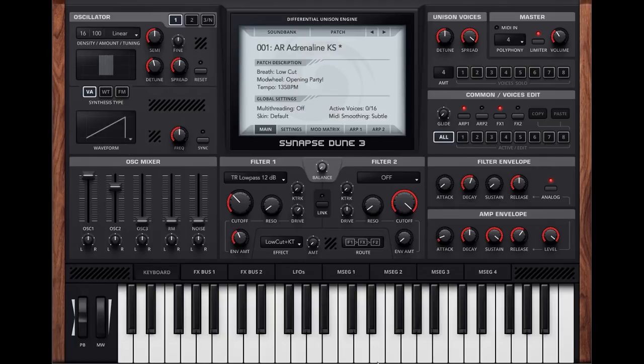Hello everyone and welcome to a Synth Ratings video. Today we are doing something a little bit different and taking a look at a newly released Dune 3. This is not a full rating, just a little video to show you what's new, what's improved, and what we like and don't like with the new version of Dune.